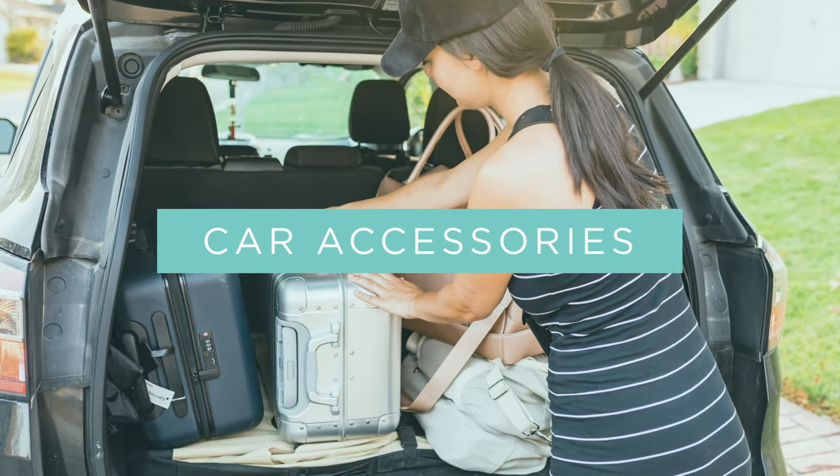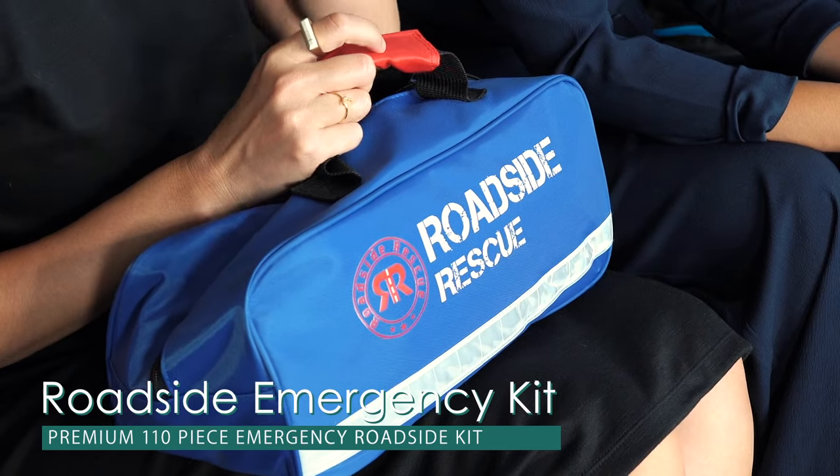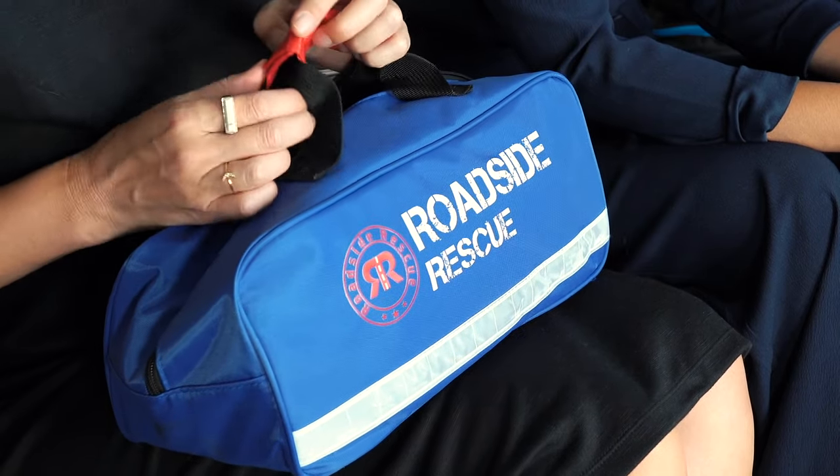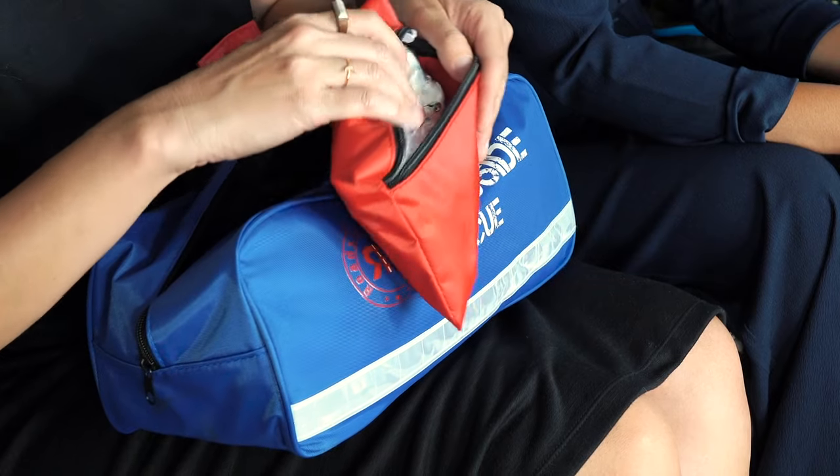Now we're going to go into our car accessories. I'm going to start off with this roadside rescue emergency kit. Driving solo a lot, I wanted to have this ready just in case something happened — and yes, it's also good to have AAA too, but if you need something at the moment, this thing is packed with emergency items. There's a first aid kit with band-aids, bandages, tape, gauze — lots of good stuff in there.